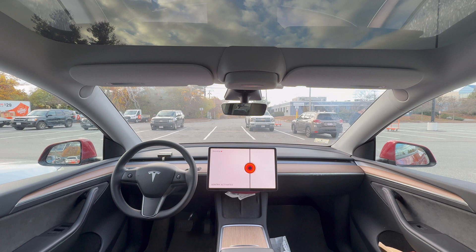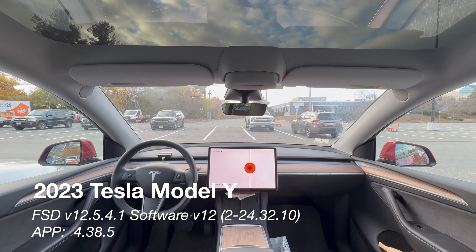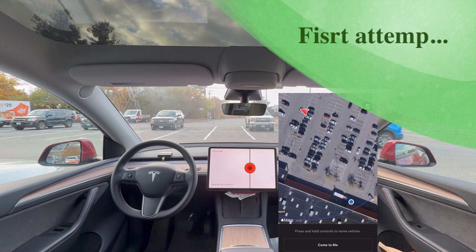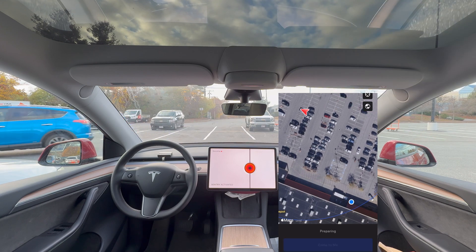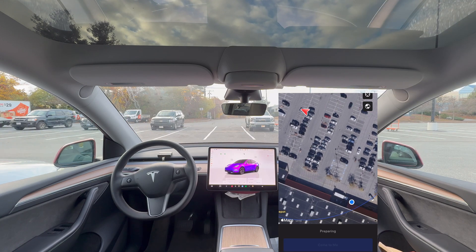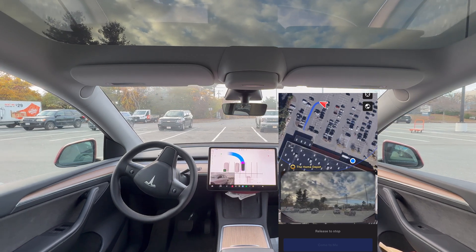Tesla Actually Smart Summon is a feature that allows a Tesla to park itself and pick up a driver at the touch of a button on the Tesla app. The version I have is FSD V12.5.4.1, and the app I have is 4.48.5. Now let's get started on our test for the first attempt. For the entire duration, I'll be walking around my Tesla to create some traffic, and then my wife will be summoning this vehicle at the door of this Home Depot.